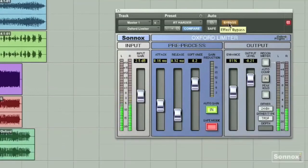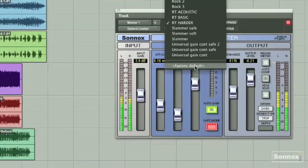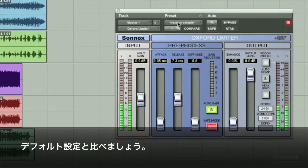Let's bypass it, then put it back in. A little more gain. And there's your comparison.